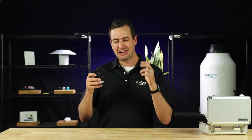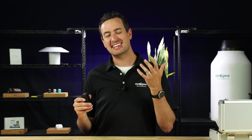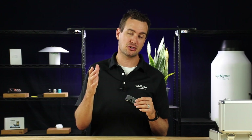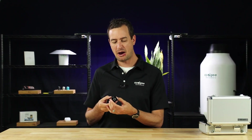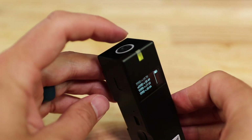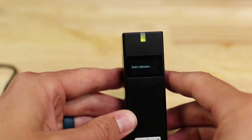For a spectroradiometer, it's very important to make sure that you do a dark calibration. To ensure the highest accuracy of measurements, make sure you do it often, especially when you change environments such as temperature or humidity. To perform a manual calibration with the device powered on, close the shutter and then press the measurement button, and it'll perform a dark calibration.